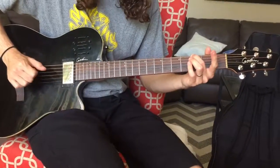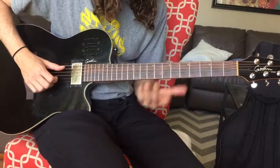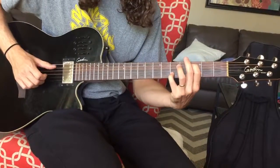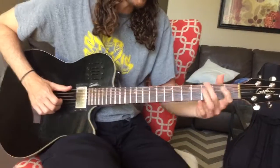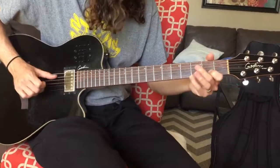So when you get to this last one here, it does this. That's the little walk downs: 3 and 5, then 3 and 5 again, 2 and 3, open and 3, open and 1, open and 1, back to 3, and open and open.